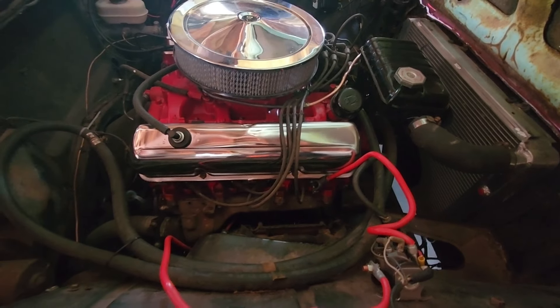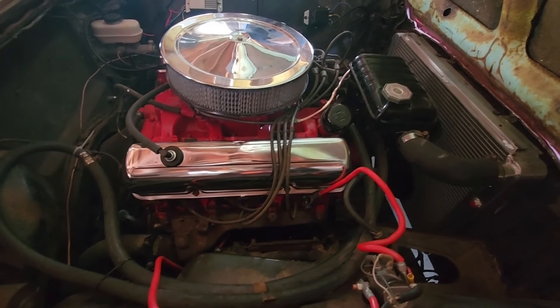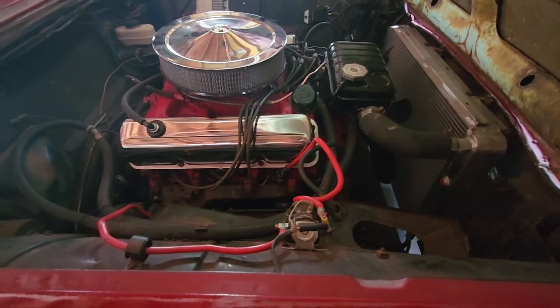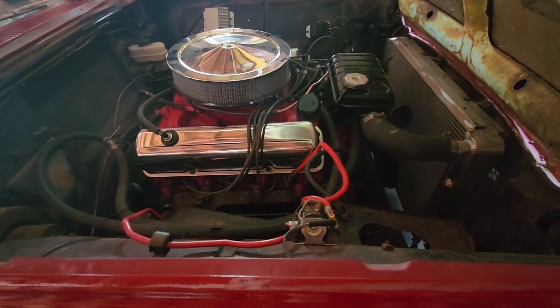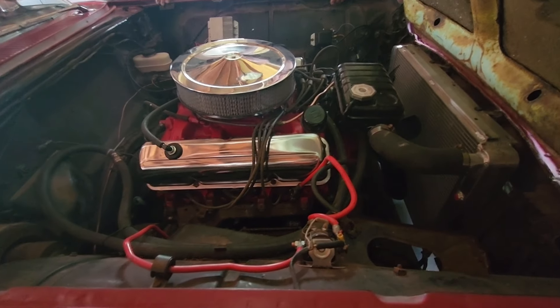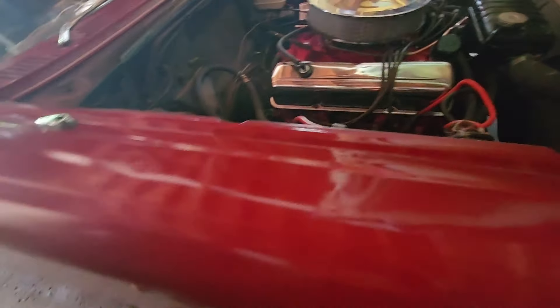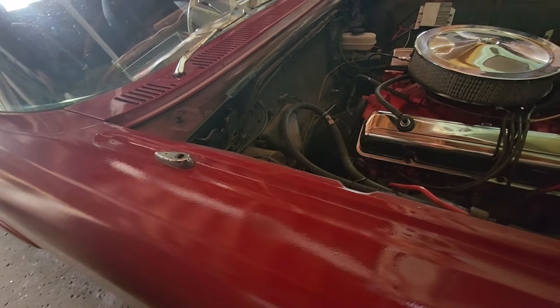The only thing that's hard is the headers because it's literally right there. The other side's not too bad but this one you'd really have to notch something out to get headers on. This one I did last winter - I put a new racing cam in there and a timing chain and did a belt job on her. I saw what it looked like before he painted it. It's a nice car.